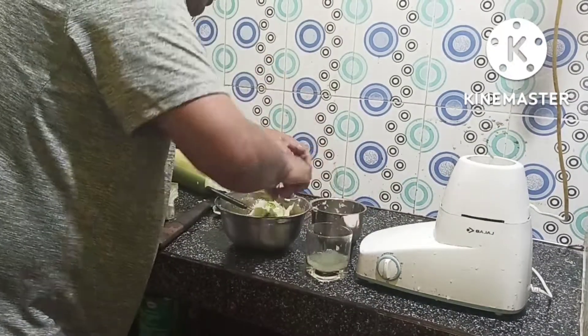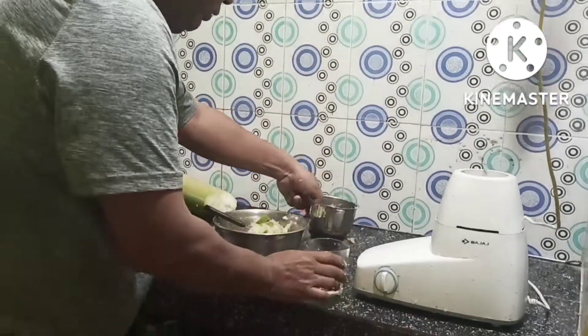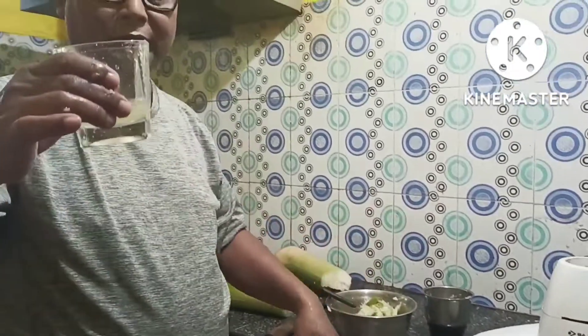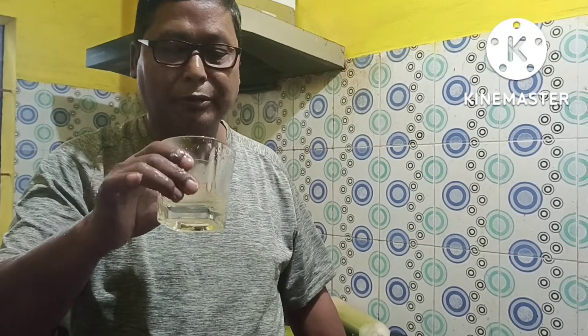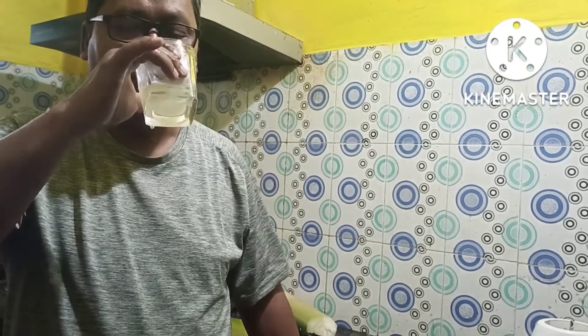This is a good meal, but when it's hot, I don't like it. I'll give you a thumbs up.